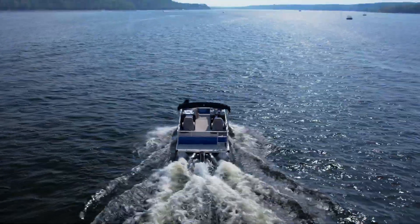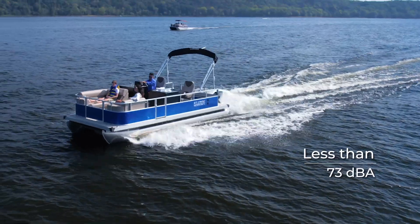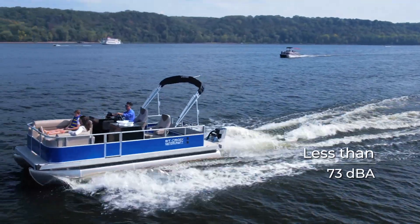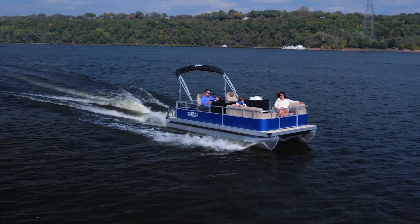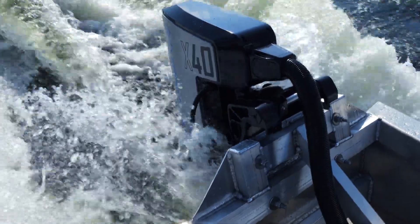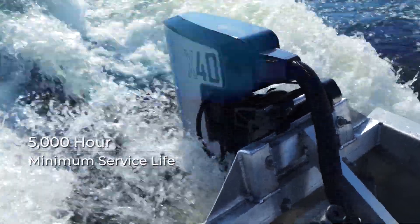We believe that boating can be cleaner, more sustainable and better for the environment. The X40 operates at a noise level of less than 73 decibels, allowing users to fully engage with the tranquility of their surroundings. It is IP68 waterproof and built to last with a minimum service life of 5,000 hours.